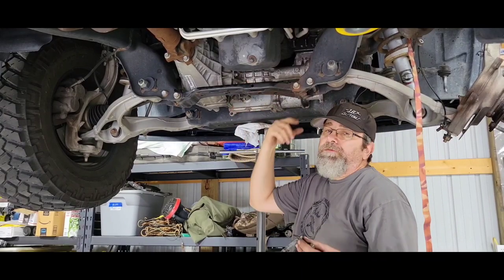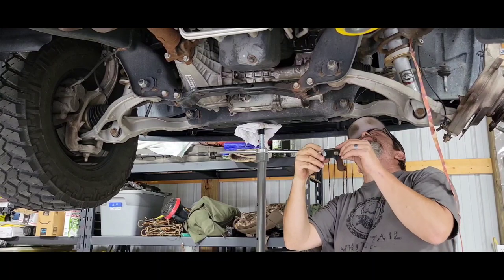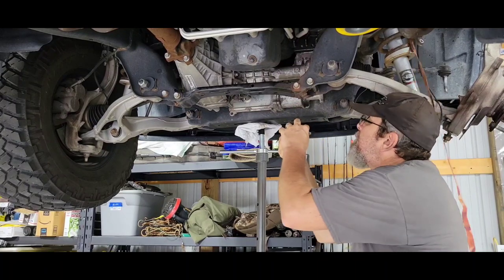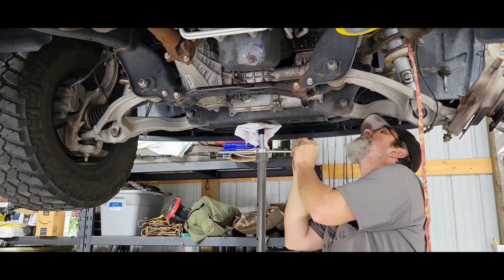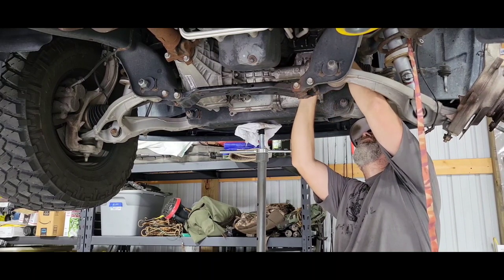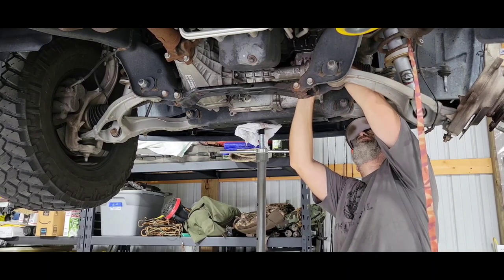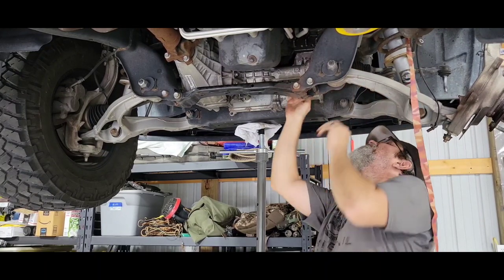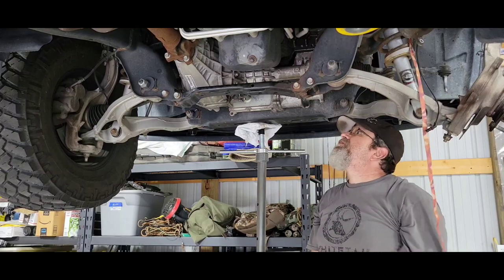Got them all torqued down — went 50 foot-pounds, felt pretty good. 50 is good. Got this little bracket here to put back on. Kind of forgot how it goes but I'll figure it out — kind of goes like that. I can always check my video to make sure. I probably shouldn't have tightened that yet because these might not line up — but they're good. I'll get those in and tighten them down.